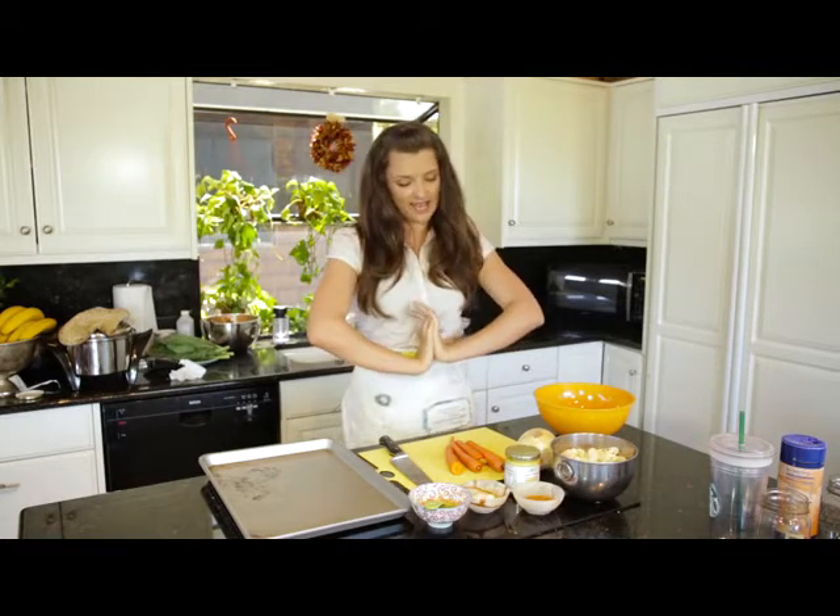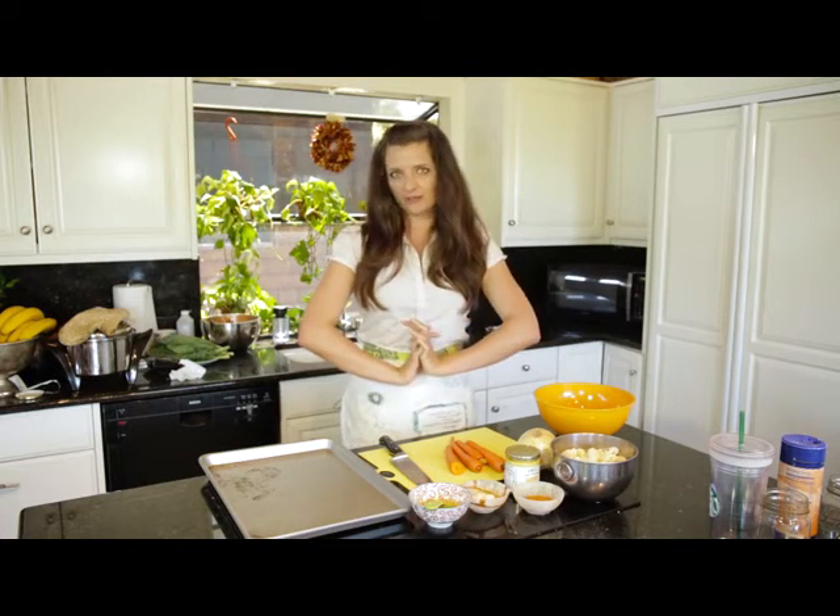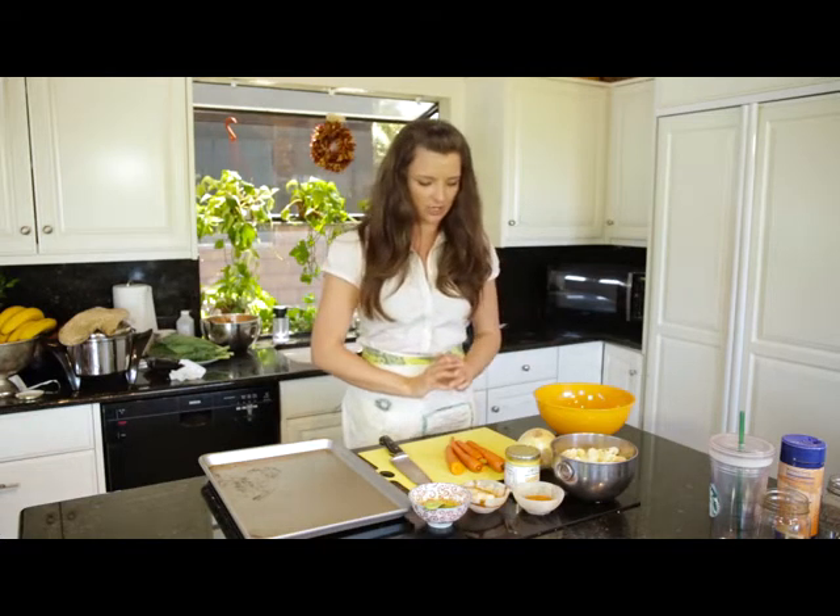Hey guys, I'm going to show you how to make super delicious, really simple roasted veggies. I'm going to make mine a Moroccan spice veggies today, but you can do any different kind of spice combination that you want.